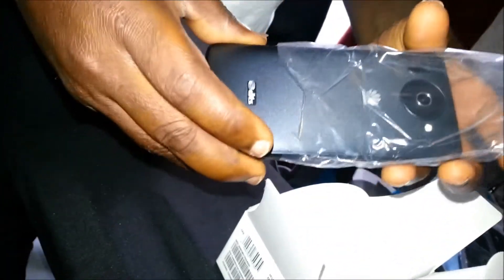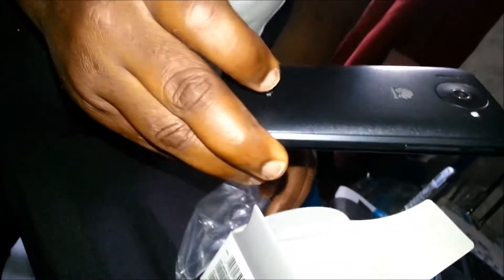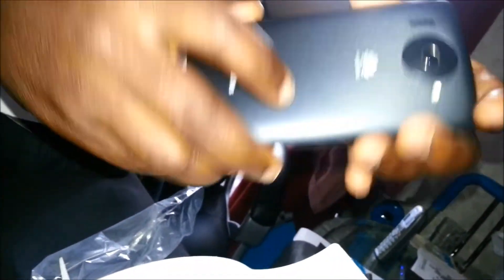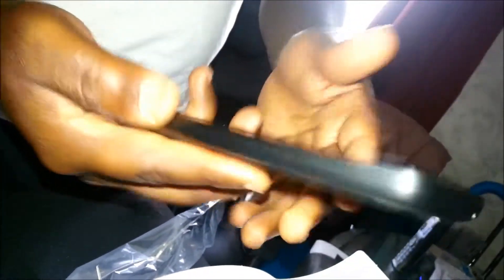I think it's DTS certified. It feels really good in the hand — it's a big phone but feels really good. You can see the Huawei logo right there.